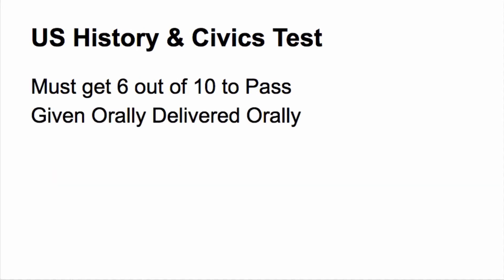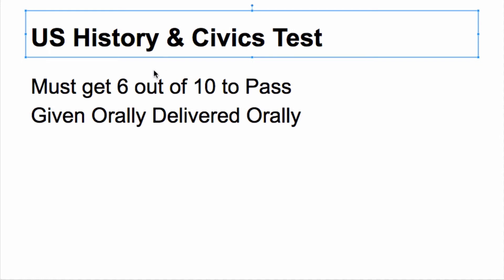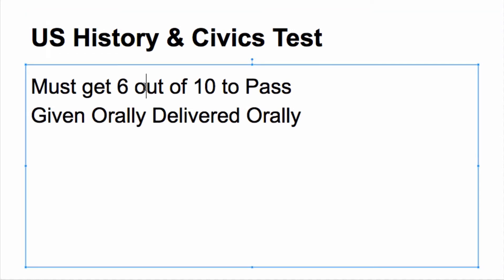Now let's go into detail about what the actual test is. An important part of the test is the U.S. History and Civics test. There are 100 test questions total — they will ask you ten of them, and if you get six correct you will pass. This test is given and delivered orally, so no writing is involved. Make sure that your English speaking skills are up to par.